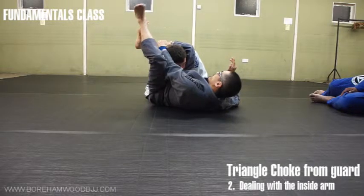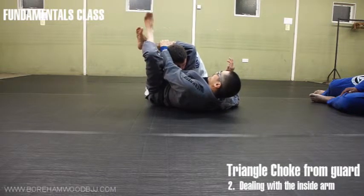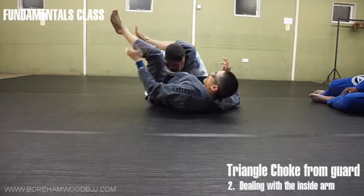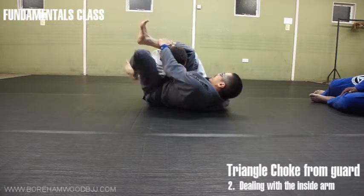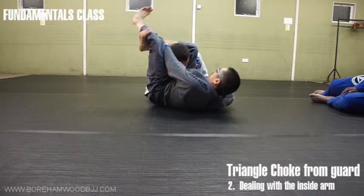When I lock, some people are only doing this, some people are doing this, some people are doing this — no. The end of your shin is behind the knee. So when we're here, we're shooting up and we're down.